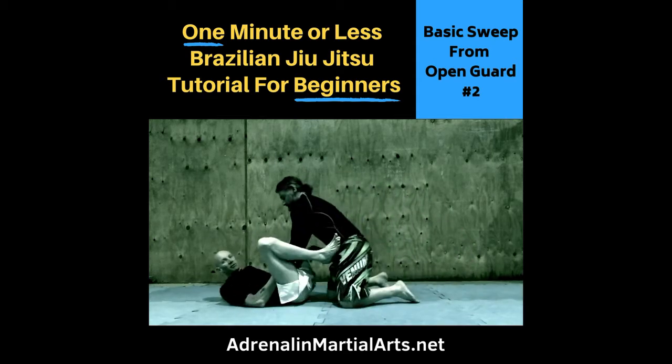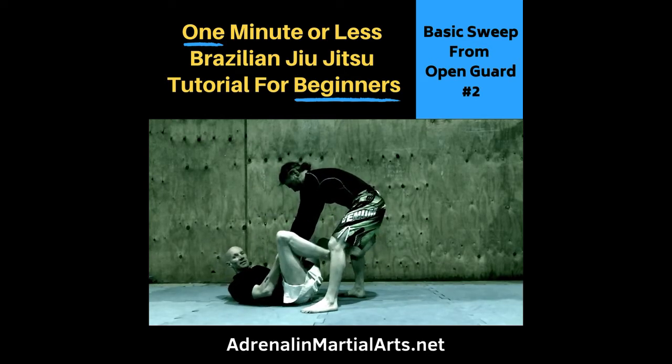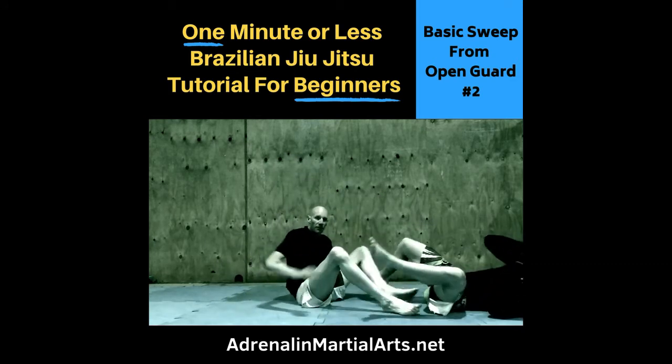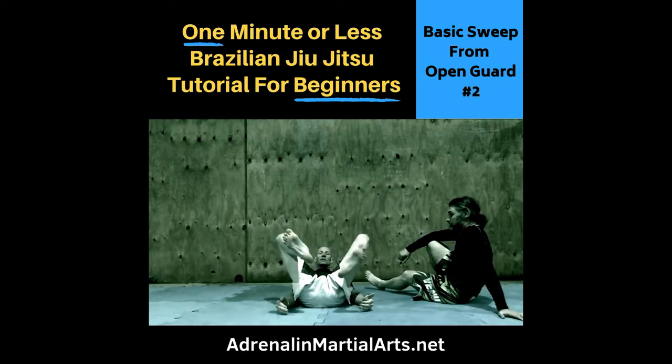So, if our partner stands up, I have control of Matt's wrists. From here, what I'm going to do is place both feet on the inside of his knees like a butterfly guard. I'm going to sit up and grab his feet and then bring my knees out. Facing the camera, when I've got a hold of his ankles, my feet are just going out this way on the inside of his knees.